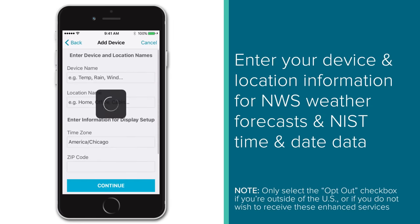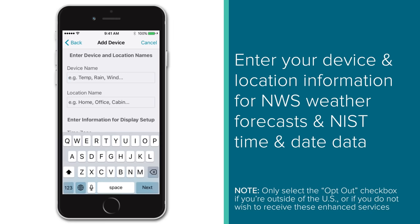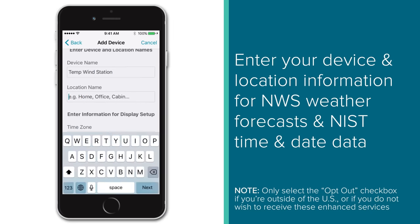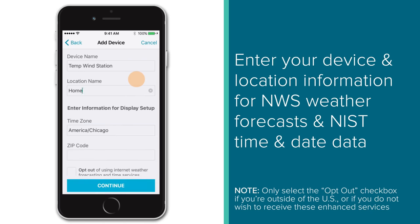The following page will ask you for both a device and location name. Device names should help you identify the type of information your station or sensors offer — so for instance, if you have a basic station, something like Temp Humidity Station would work great. Location names should identify the device's placement in a broader sense. Something like Home, Cabin, or Parents House could be good choices. Keep in mind these names can easily be modified after this initial setup as well.